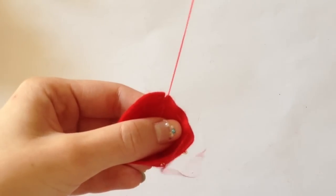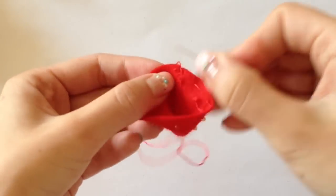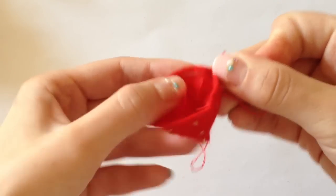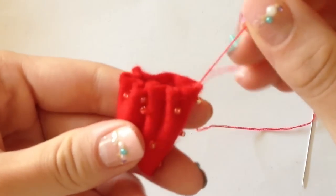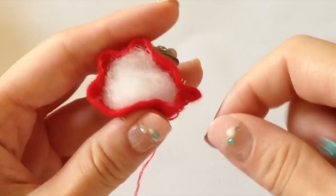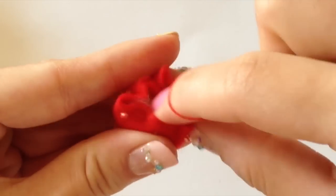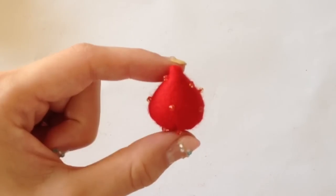With your sewing needle, you're going to sew stitches in and out along the bottom of the strawberry, all across the perimeter. You want to be as close to the edge as possible. That way, when you tug on the string, it'll form these nice little ripples that look more like a strawberry. Add some stuffing in, close it up, and your strawberry is all done.